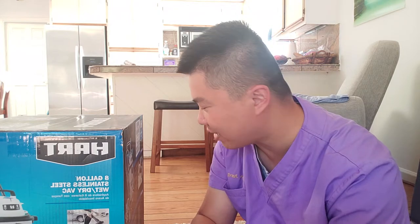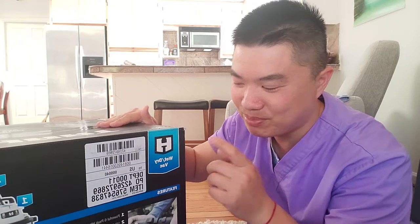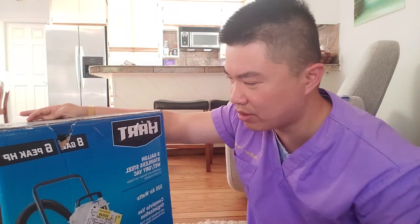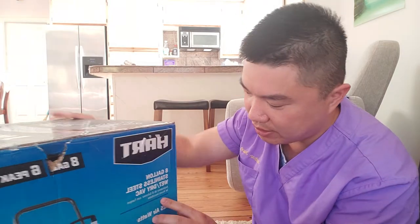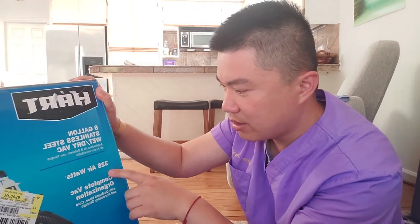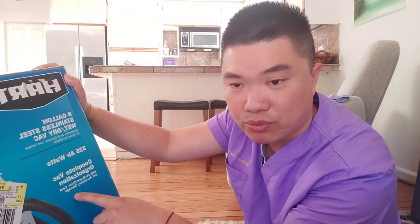I just had to get it right away — I know these things probably get sold out really fast. So this is a vacuum. It says wet and dry vacuum — it has an 8 gallon, 6 horsepower peak. The brand is HART, H-A-R-T. On the bottom it's an 8 gallon stainless steel wet and dry vacuum, 325 air watts, with on-board hose, cord, and accessory storage.